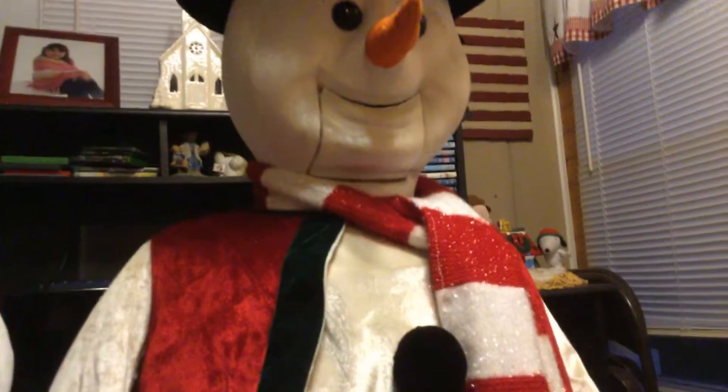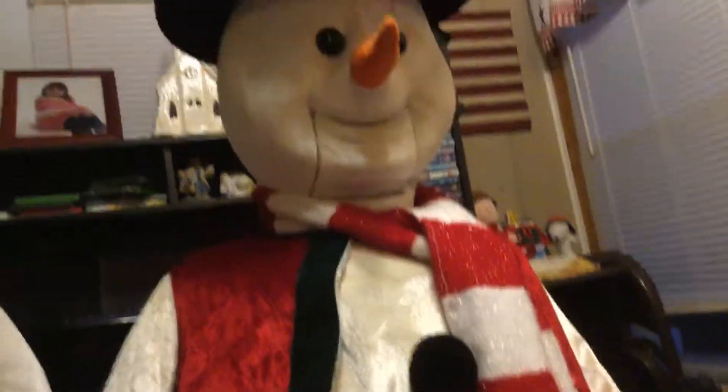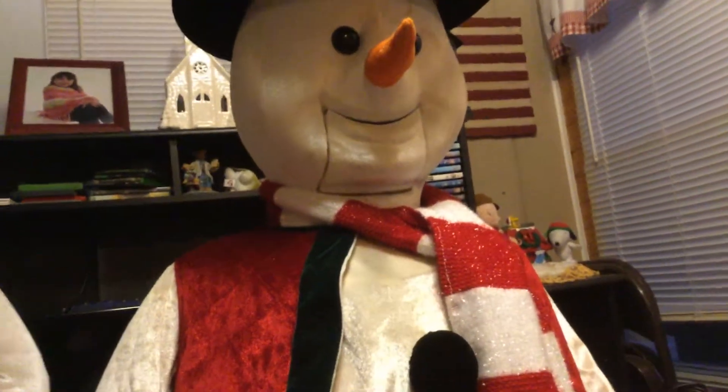Watch. If I can — there we go. See? All he does is move his mouth.